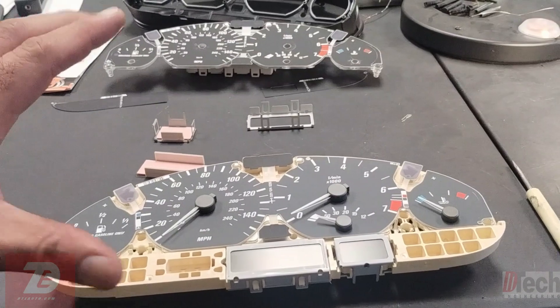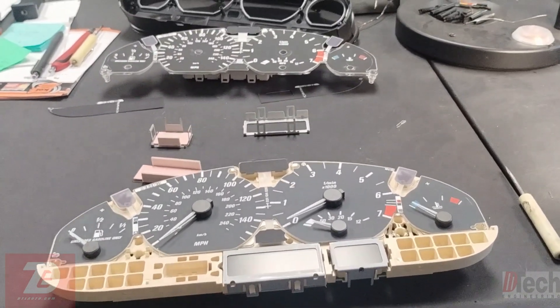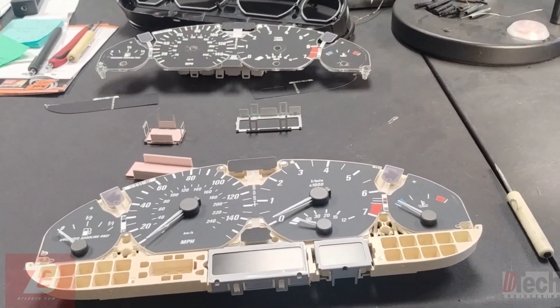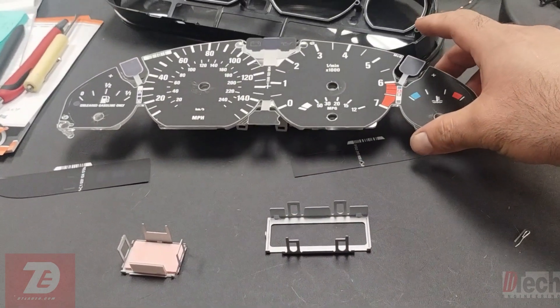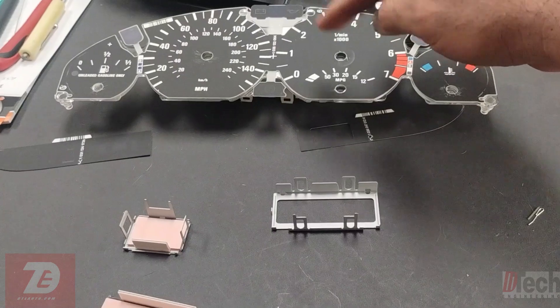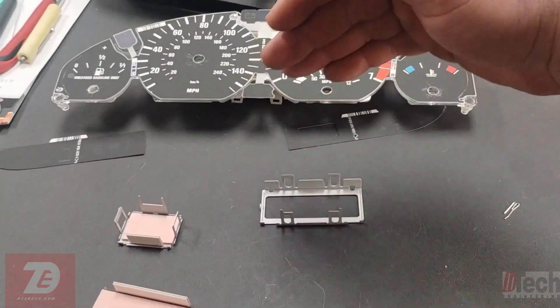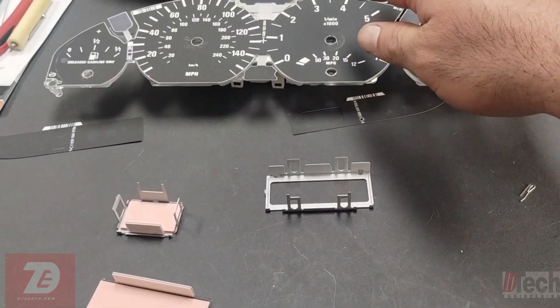We've got the cluster and I've started taking it apart. The customer's original RPM gauge was getting stuck randomly up at higher RPM when they would be idling, so I'm assuming the motor was beginning to act up and go bad.